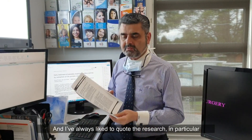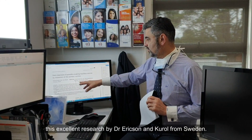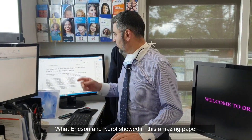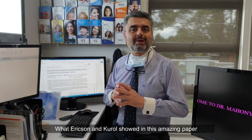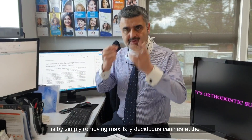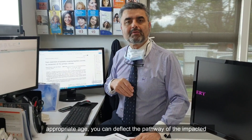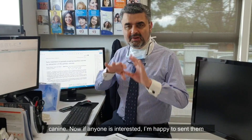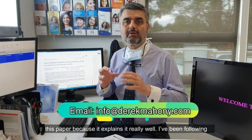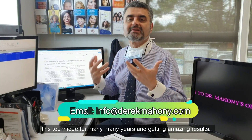I always like to quote the research, in particular this excellent research by Drs. Ericsson and Kirol from Sweden. What Ericsson and Kirol showed in this amazing paper is that by simply removing maxillary deciduous canines at the appropriate age, you can deflect the pathway of the impacting canine. I'm happy to send anyone this paper. I've been following this technique for many, many years and getting amazing results.